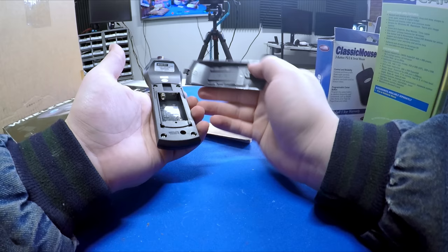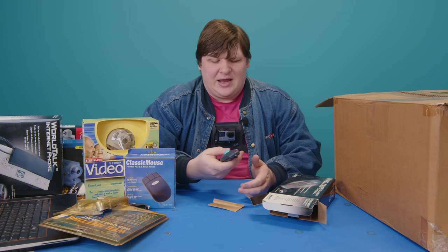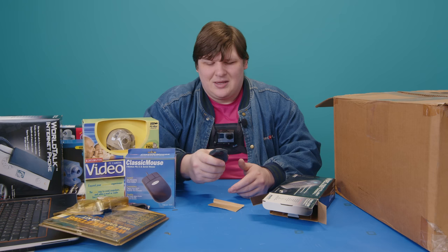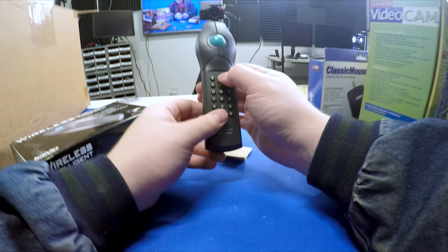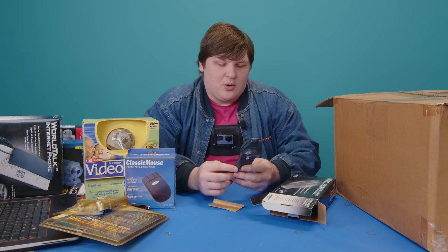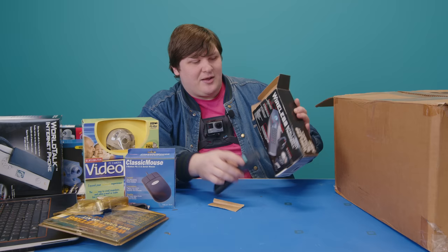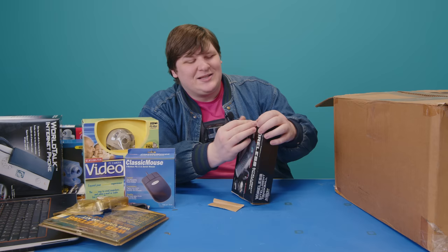It runs off two AAs, has two buttons underneath and two on top. The media controls on the bottom are worse than a typical rubber TV remote — mushier than rubber should be. It's called the 'Web.Remote' but there's nothing particularly web-oriented about it. The manufacturing tolerances are about what you'd expect. As it turns out, this one requires a serial port, which I don't have handy, so I can't test it.